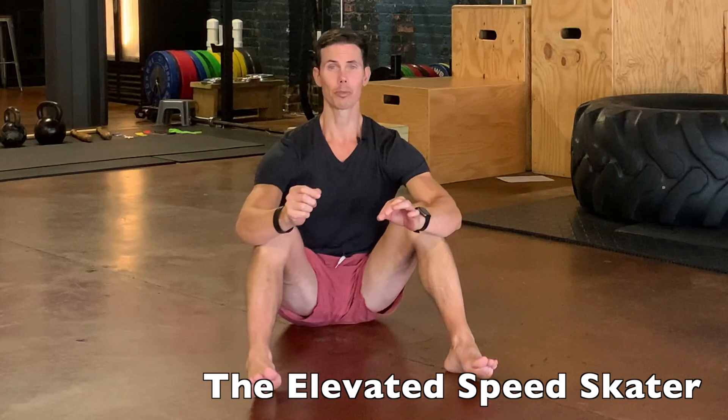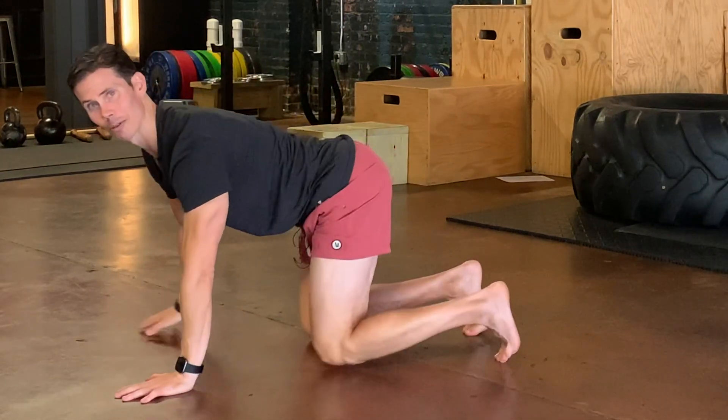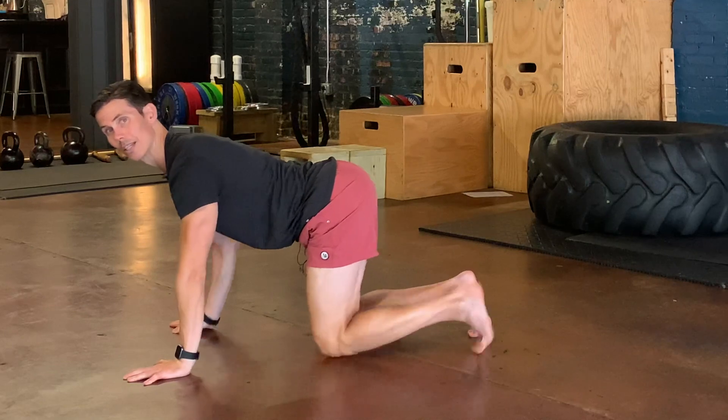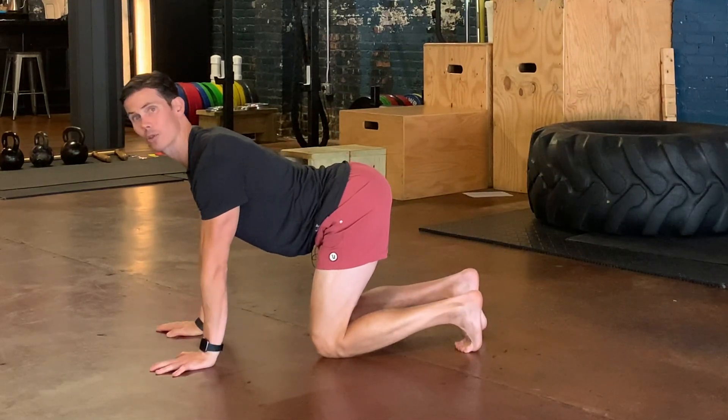Much like the regular speed skater, this one's elevated and you don't need any room at all — you just need a place to put your body. A speed skater is when you move opposite limbs back together, and you can make that fun swishing sound like you're Frozone on the Incredibles if you'd like.